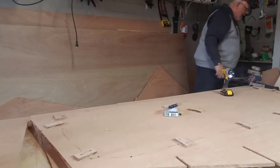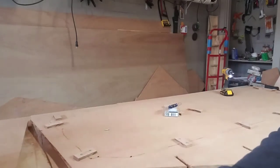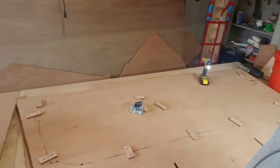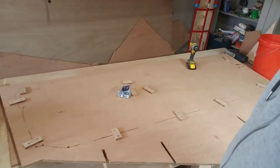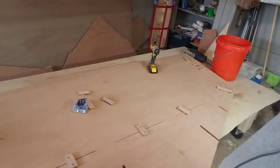Let me go ahead and fix this up. So now you can see — it's all the braces to hold it in everywhere and we should be all set. I'm going to go ahead and do that on the other ones afterwards, and I will see you in the next video to let you know where I'm going with it.